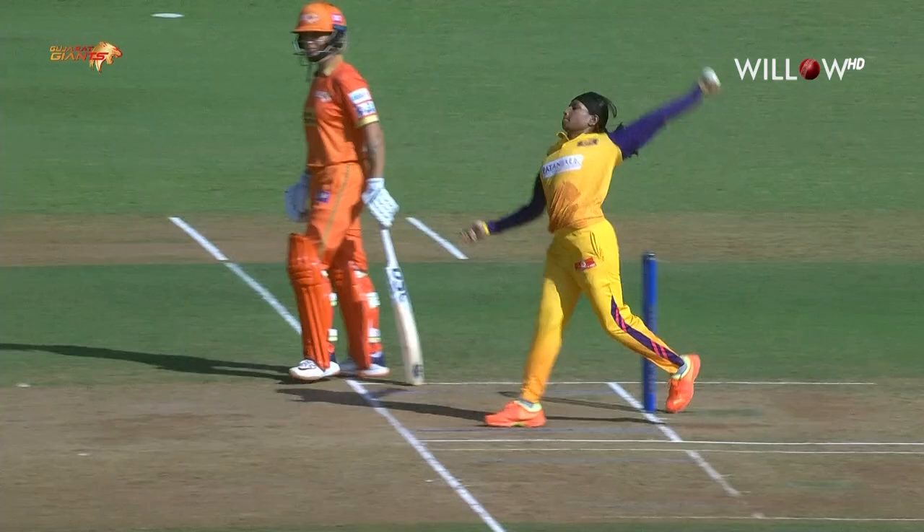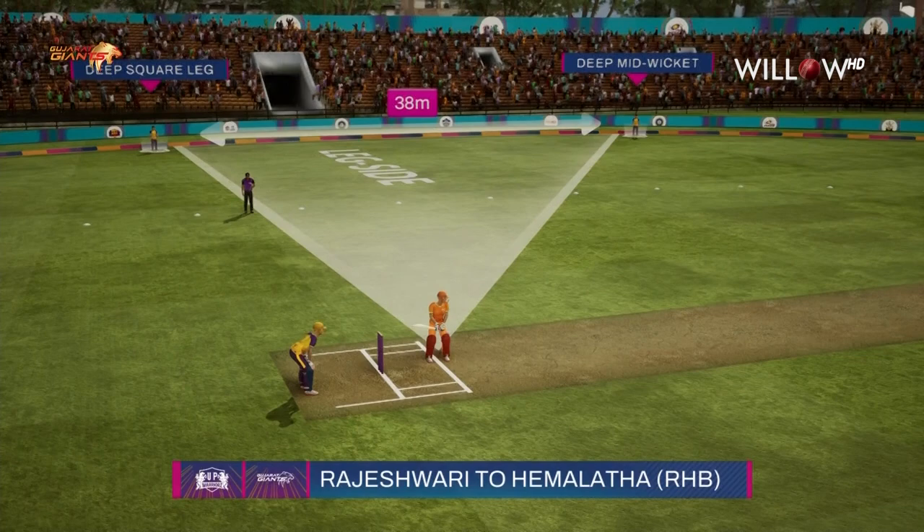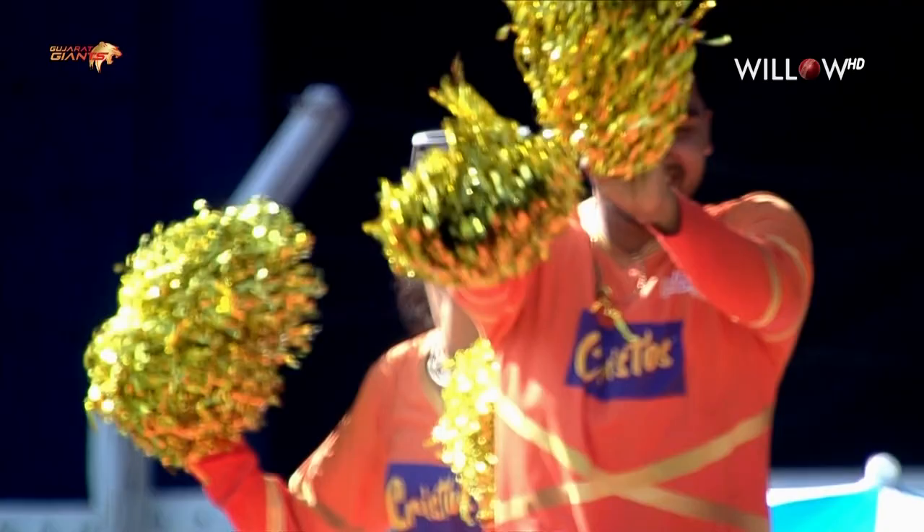You've got to hit it well though — she's done that on this occasion. It's just overcompensating sometimes as a bowler; you tend to overthink, thinking that the batter might come down the track, and then you try to drag that length down. And that was a big drag down by Rajeshwari.